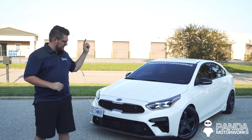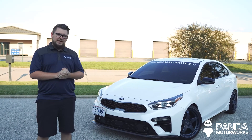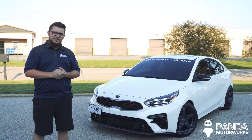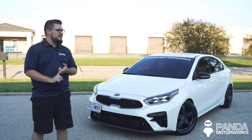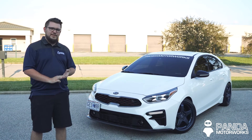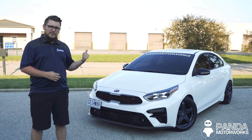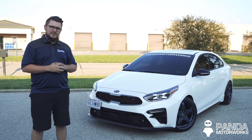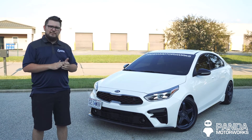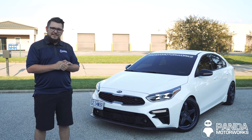All right folks, there you have it. We just installed the Silvers Coilovers on the Forte GT. If you are interested in picking up a set, I'll go ahead and put the link in the description below. Not only will they fit your Kia Forte GT, but they're also going to fit the Elantra Sport and the Veloster Turbo of the same generation. Not only were we able to increase the performance and handling on this vehicle, but we were able to give it a nice aggressive stance as well. If you like this video and want to see more, be sure to hit that subscribe button and that like button as well. We'll see you guys in the next one — thanks!